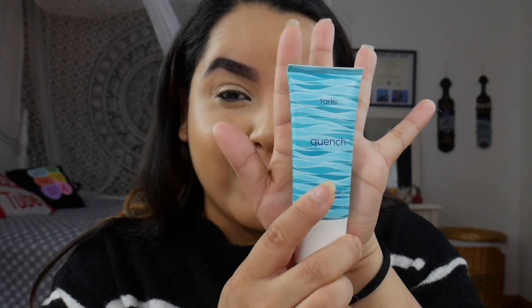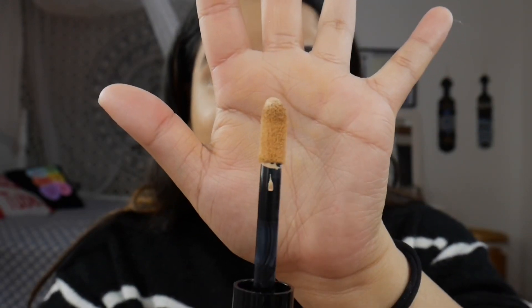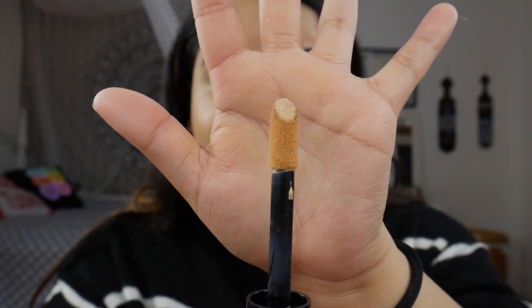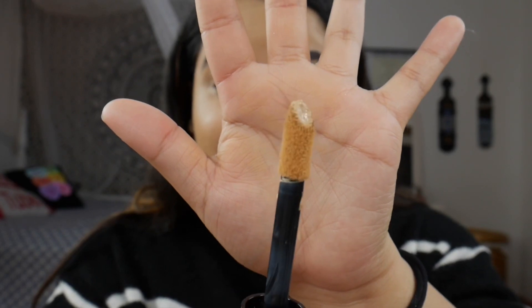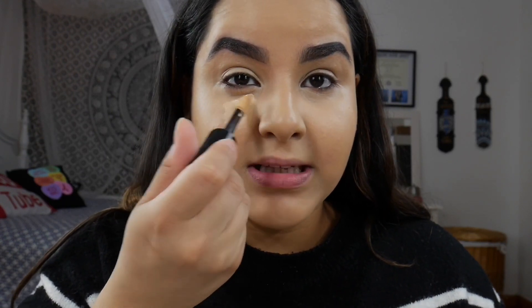If you're interested in seeing how this concealer performs, just continue watching. To expedite the process, I already put on my Becca full coverage foundation and primed with my Tarte Quench primer. I'm just gonna put this all over my under eye. The doe foot is pretty big, just like the Tarte Shape Tape.